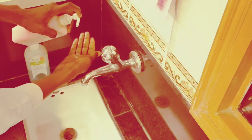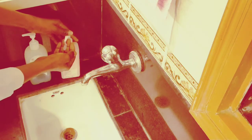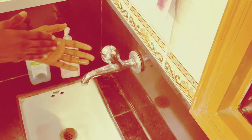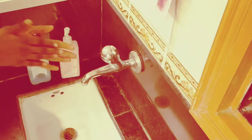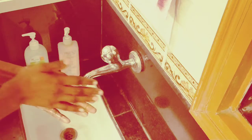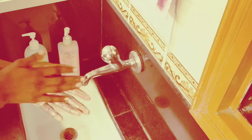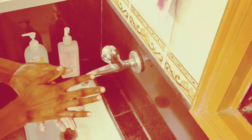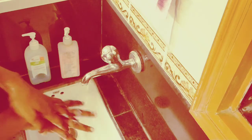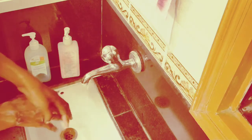Put more soap in your hand, then rub your palm — rub your palm well, like this. Then wash the back of your palm like this, doing this for both hands.